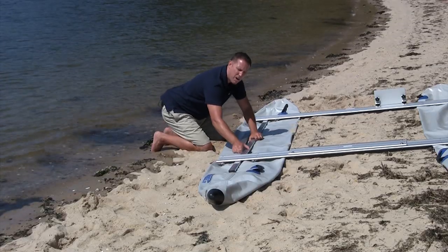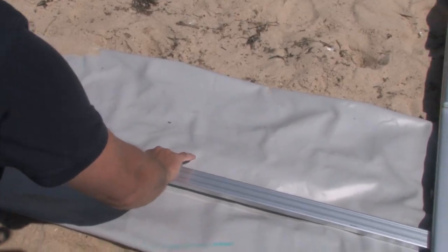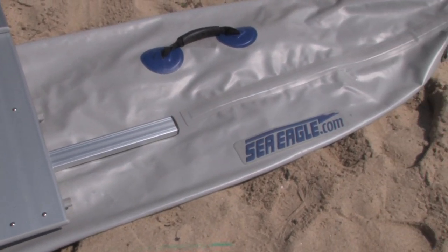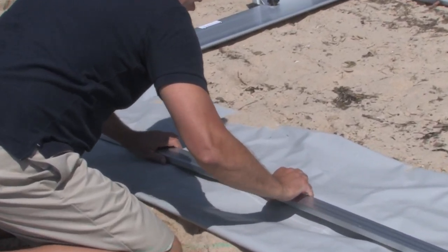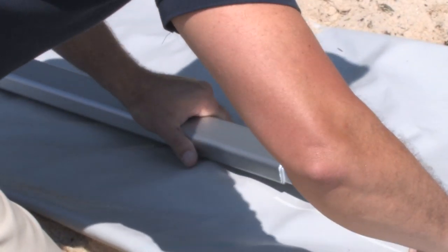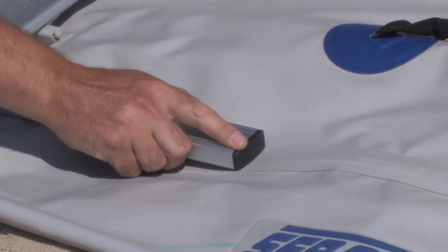Next, place the underbars under the crossbenches, meeting in the middle of the pontoon. You'll grab your sleeve, place it on one, and adjust back to the middle. Your front underbar should just be touching the seam.